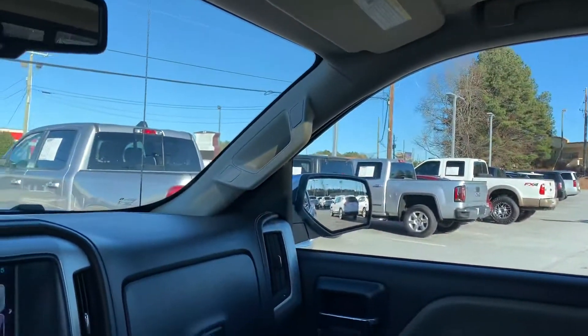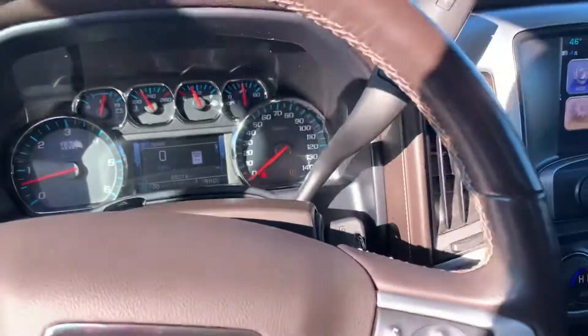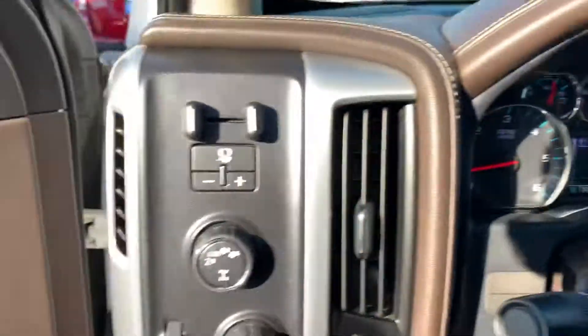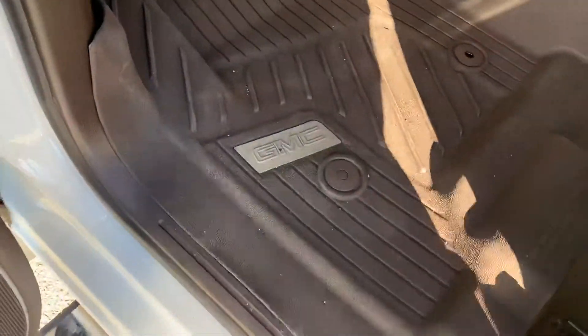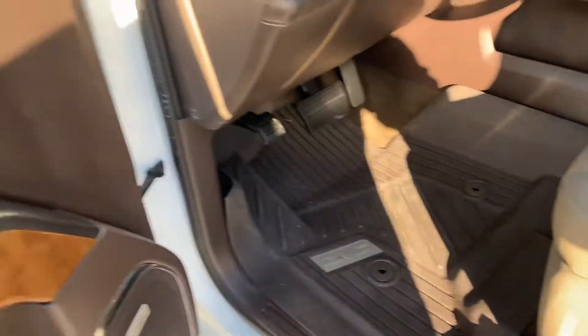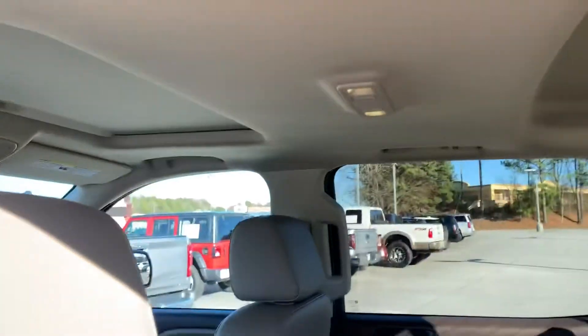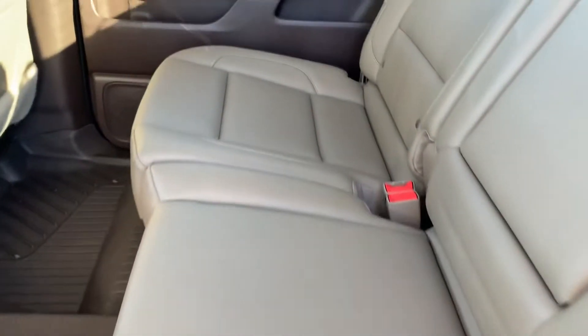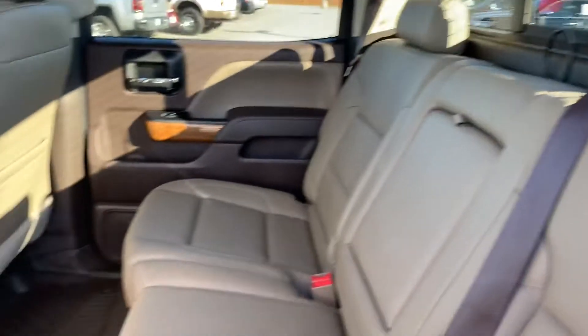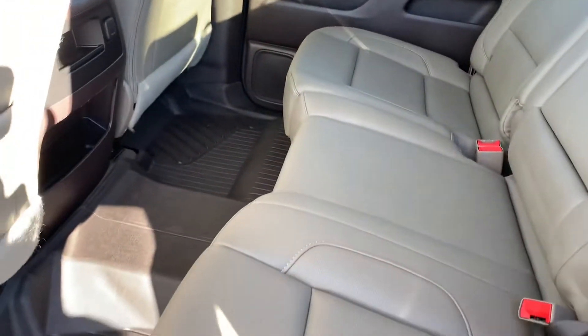Everything on this vehicle works — everything. AC, heat. You have the leather liners throughout the vehicle, so the floorboard is clean underneath, and those are the GMC factory leather liners as well. Really clean back here on the floor. Headliner up at the top looks great. Looks like no one even sat in the rear seats, so really clean leather in this truck. No smoke smell, no rips or tears — it's absolutely perfect.